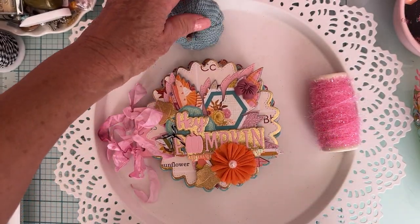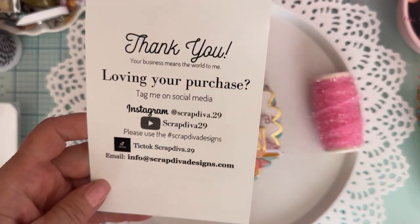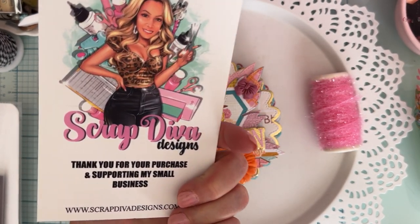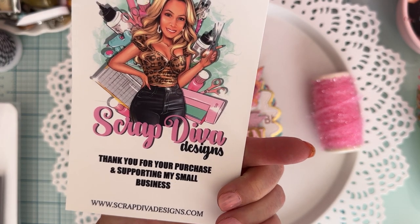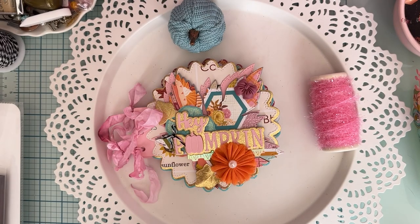Thank you so much for watching! I'll have everything — the website, my affiliate link, my discount code, and links to the dies — down in the description box. Make sure you're following along with ScrapDiva Designs, hashtag ScrapDiva Designs. Go visit the website and see all the fun stuff she has. A new release is coming out again soon, so thank you so much for watching everybody — I'll see you soon, bye!